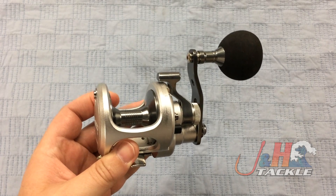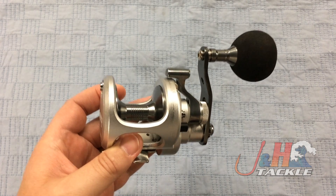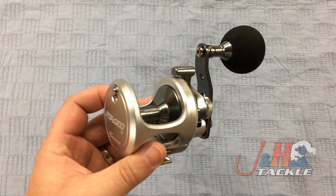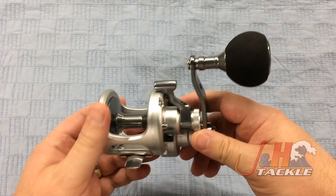But that doesn't mean you can't fish it down in Florida, Texas, California, and all that kind of stuff, because it's totally powerful enough to handle small tuna, small snapper and grouper, cobia — that kind of thing. So you've got a wide range of fish that you can use this reel for.